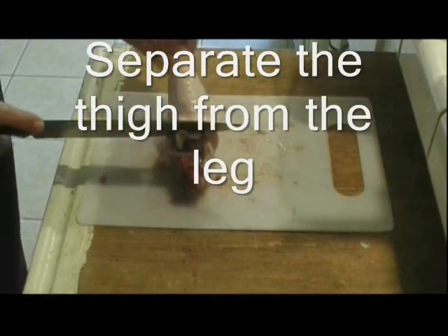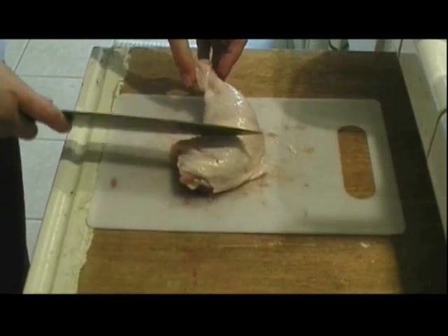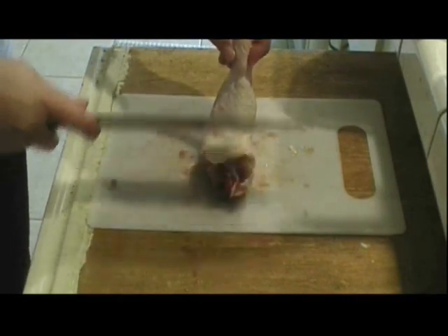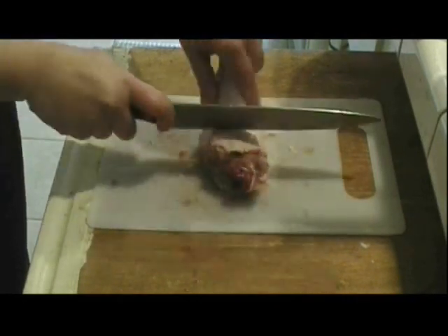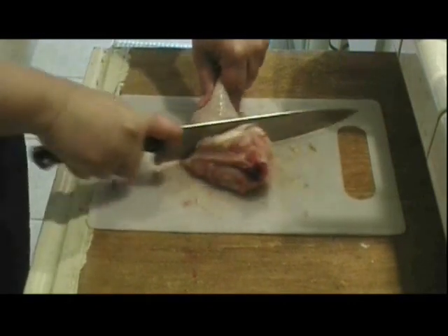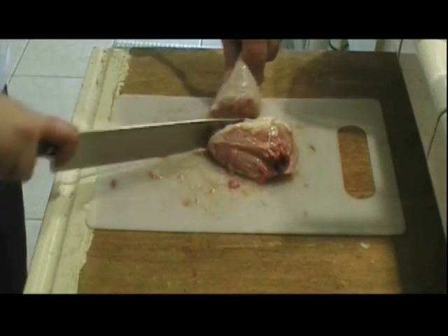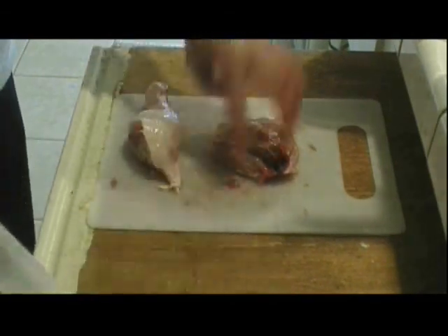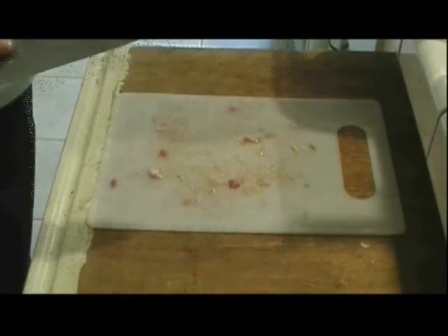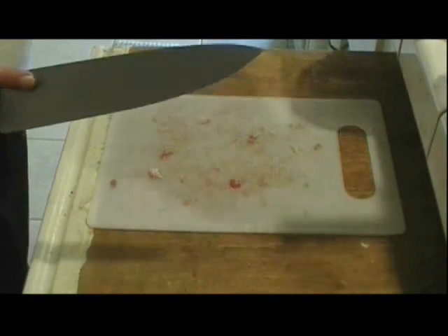If you want to make the thigh smaller, find the joint on the bendy part and slide your knife in there and slice it. Or you can just leave it whole — it's up to you. So here's the thigh and here's the leg. Do the same thing with the other one.